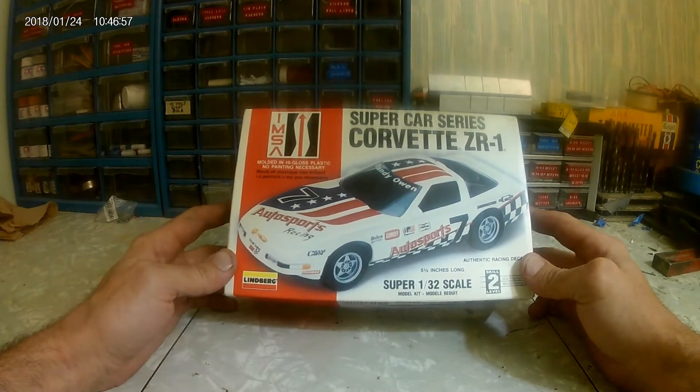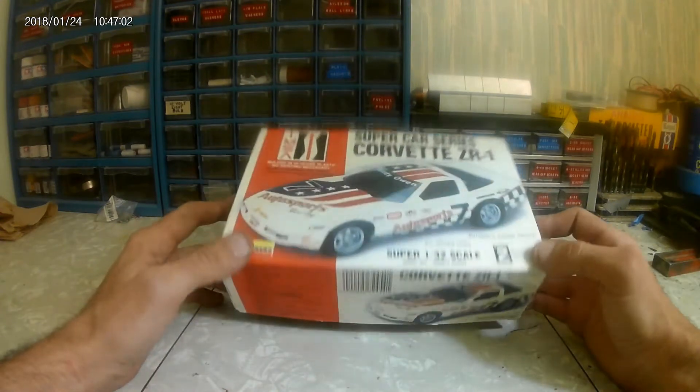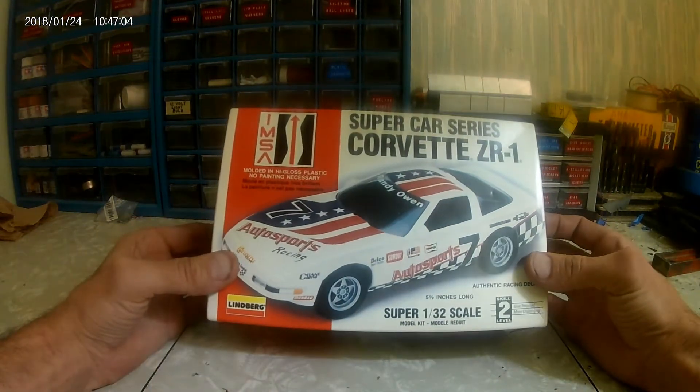It's for the small scale group build for YouTube. I know it's supposed to be for a Facebook group, but I refuse to sign up with Facebook.